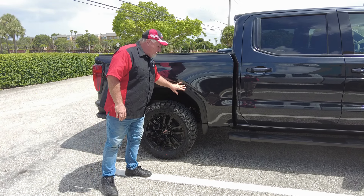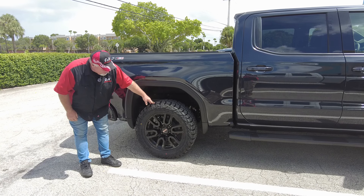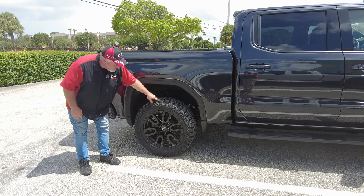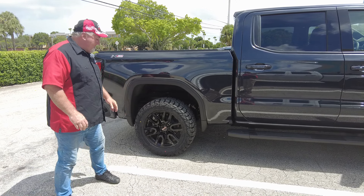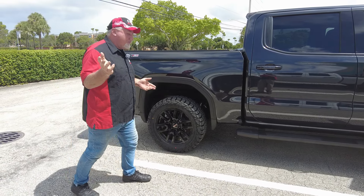Besides the lift, we also put on some AMP tires here — these are a good 33 12.5 R20s — and they look good with the factory wheels. Now I'm going to go over a few things here, so swing around the front.